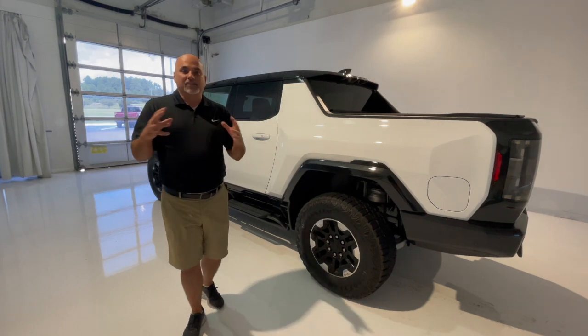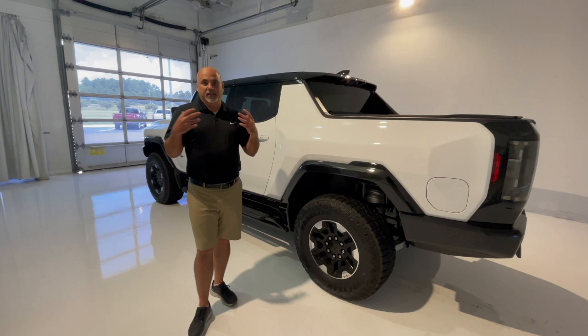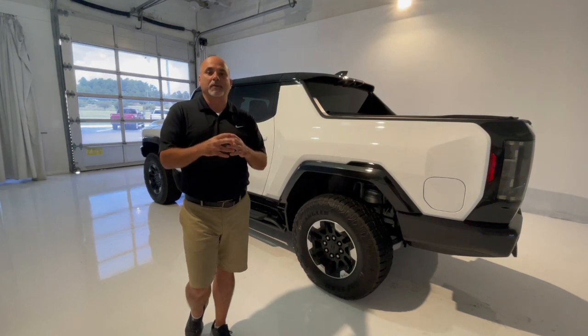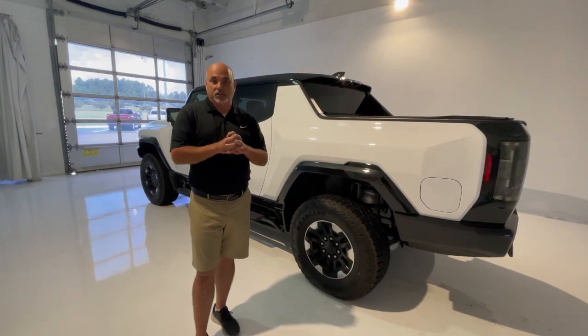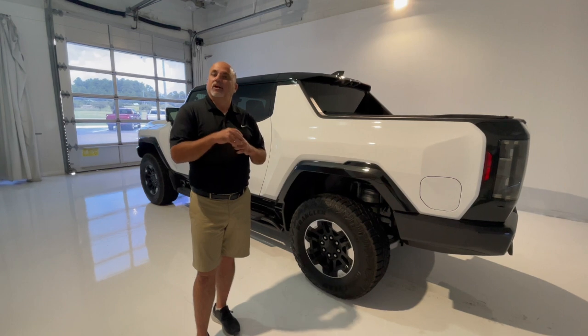One of the things you could possibly experience if you own the Hummer EV is a dead 12 volt battery, which will obviously make your life difficult. I've read on some Facebook pages and forums where some people have already experienced this, and it's really not difficult to get to, diagnose, or charge to isolate if that's the issue with the 12 volt battery.